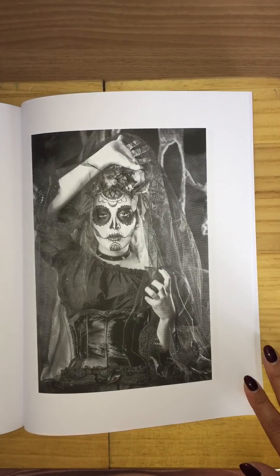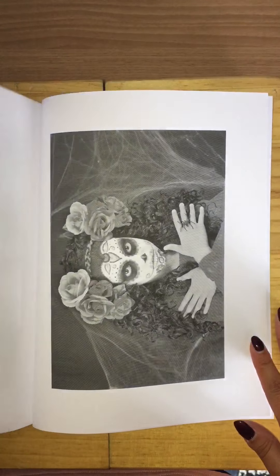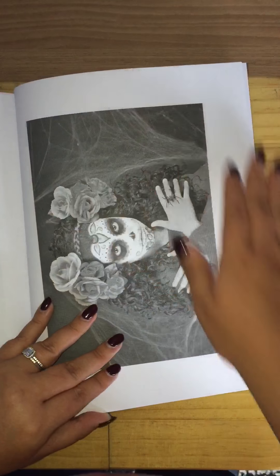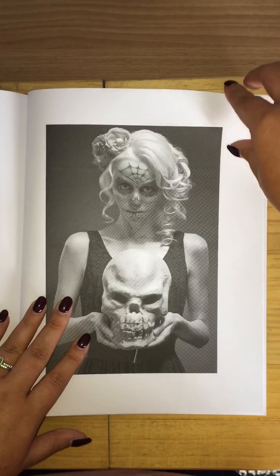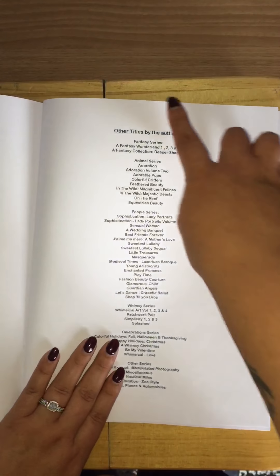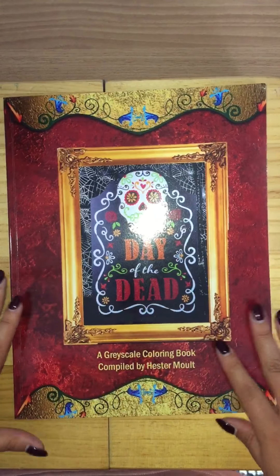Like I said, there are some really pretty ones in here. If you can colour this type of thing, it's lovely. You get a list of other titles by the author at the back of the book.